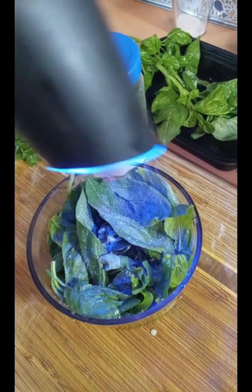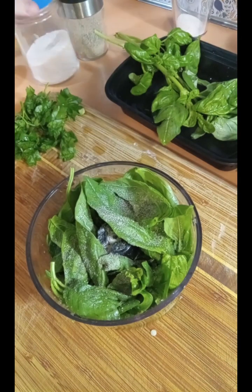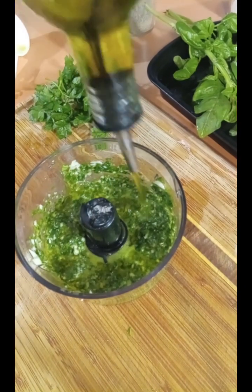Adding some black pepper. I added some more basil, gonna blend some more and then add the rest of the basil and finish blending. Putting a little bit more olive oil because it looks very thick.